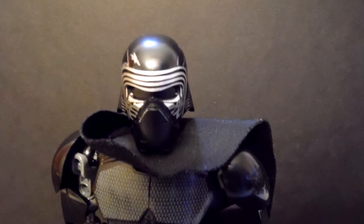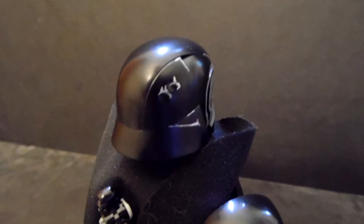The helmet is kind of good, but like Captain Phasma, the damage on the helmet sticks out badly with the rest of the set.